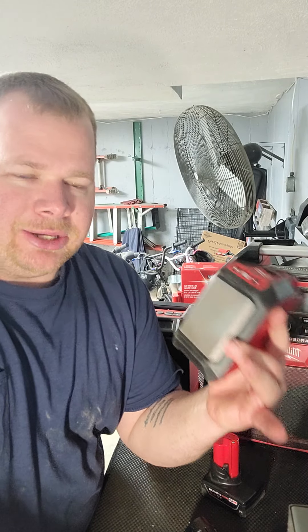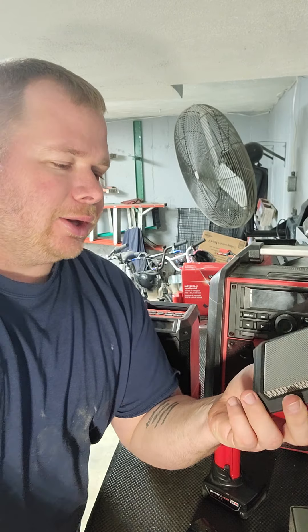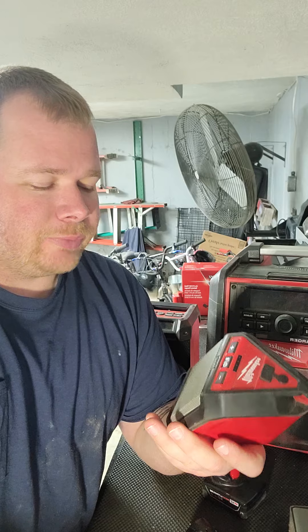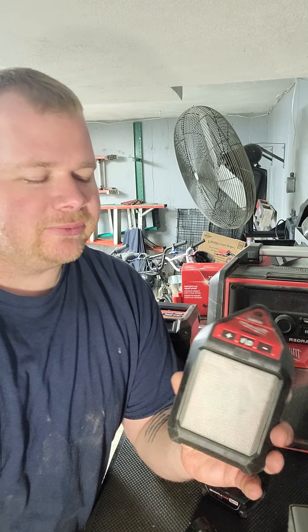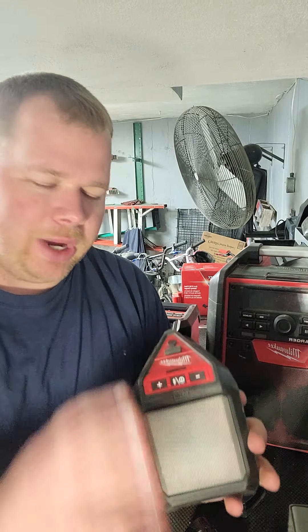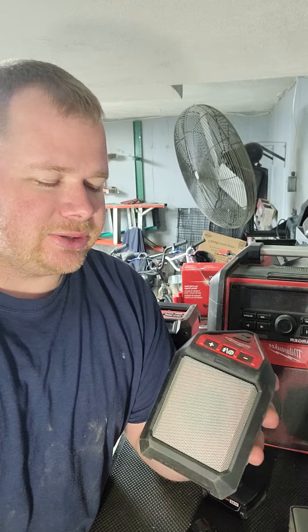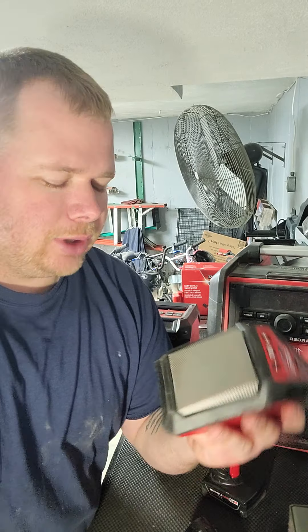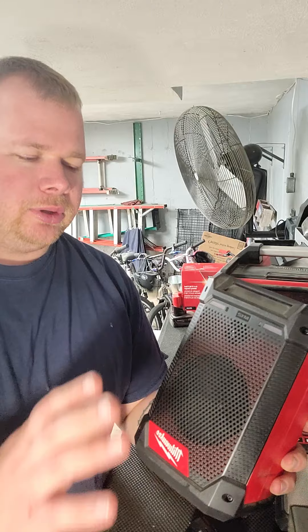For this unit I would say it's good for the house — drywall, paint, or any kind of single-room application, or maybe a smaller garage. It does pretty good for an $80 Milwaukee. I say $80 Milwaukee because everybody knows Milwaukee is a little more expensive than any other radio of this size with a battery. This one would work well for a single room or maybe a hallway.